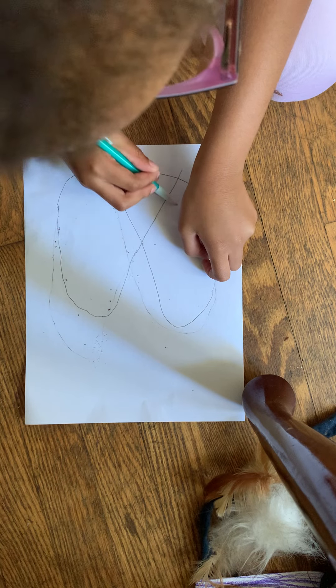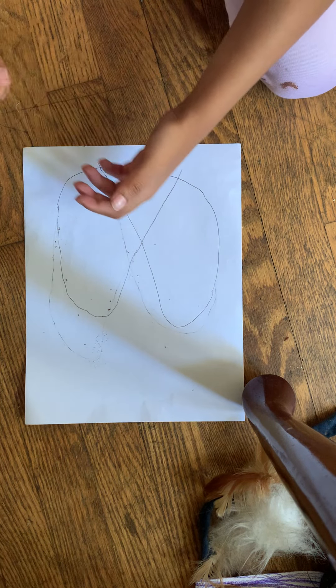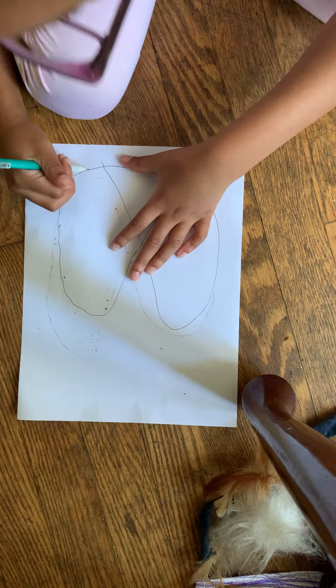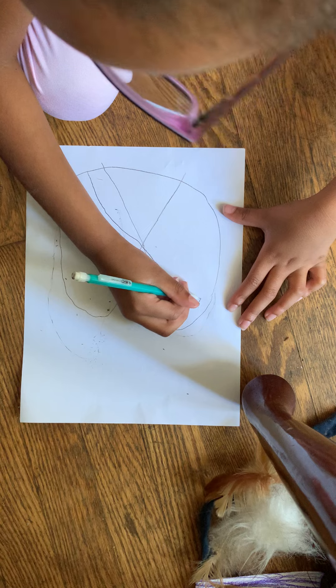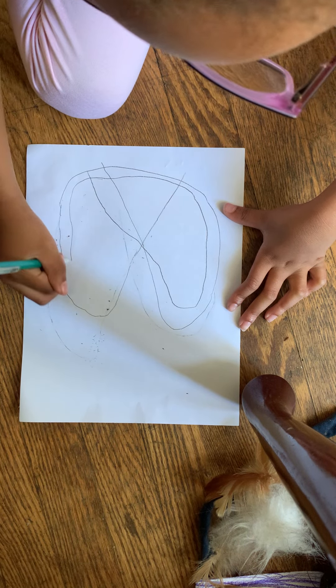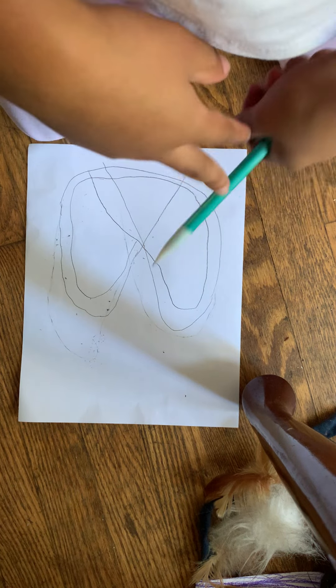This is the main shape of our pretzel, but we need to make it a lot thicker. So let's start here. I'm going to start on the inside. I'm going to trace around the same shape but on the inside, come around and just follow that first line that we drew until we get all the way to the other end of the line. There's our pretzel.